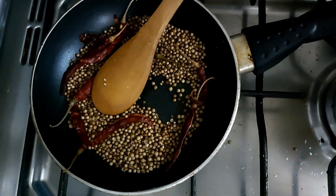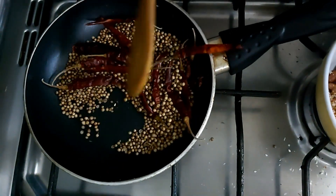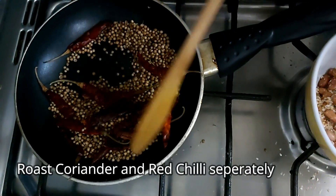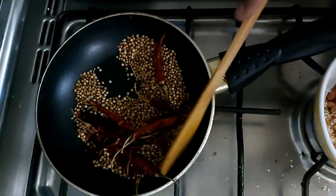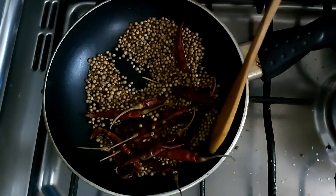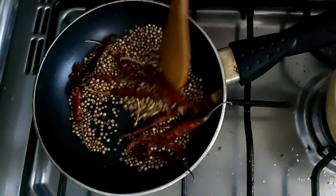I will add the corn and red chili. If you want to add the corn, then add it. You will add the corn.